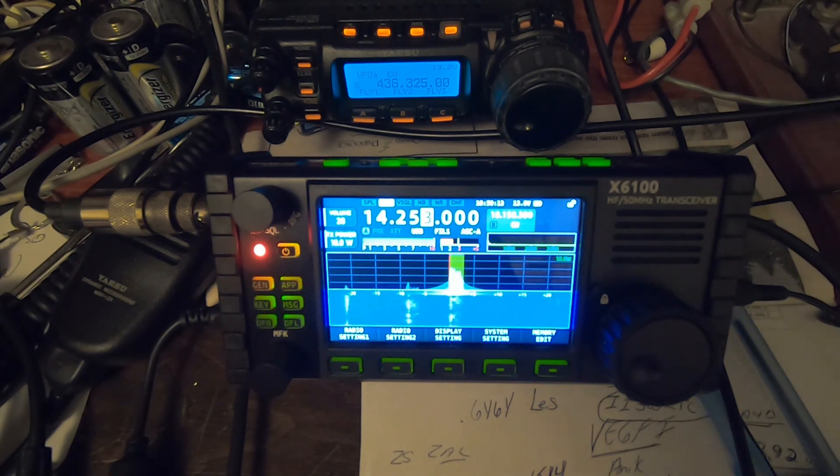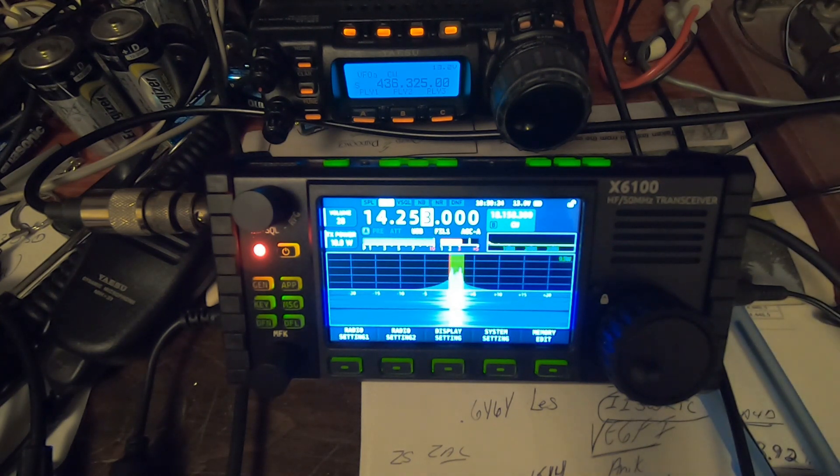Sounds good, Roger. My name is Fred, Foxtrot Romeo Echo Delta — Fred as in Fred Flintstone. And I am running 10 watts, single sideband, into a Windom antenna up about 35 feet. Current temperature here in Thunder Bay right now is minus 19 centigrade, minus 27 centigrade with wind chill. I just heard you calling CQ and wanted to give you a quick shout and see if we could make it into your station. Back to you, Roger, from Victor Echo 3, Foxtrot Alpha Lima.